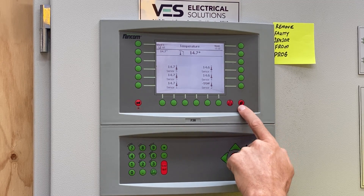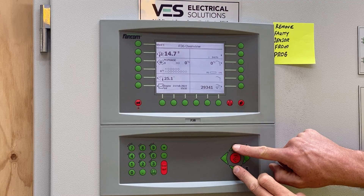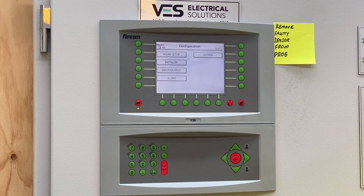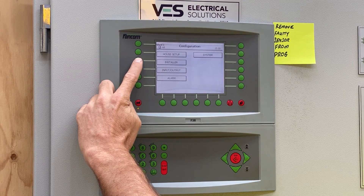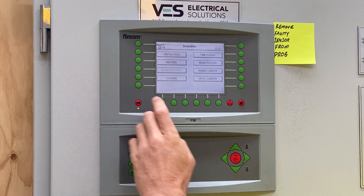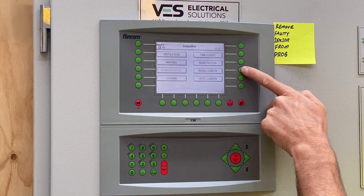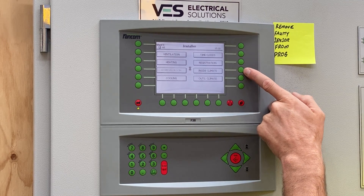If we page back once and hold the down and the up arrow together for three seconds, we will now enter the hidden menu. In the hidden menu, if we click on the third green button down on the left, which is Installer, we can see on the right side an icon called Inside Climate — that will be the fourth button down on the right side. Click on Inside Climate.